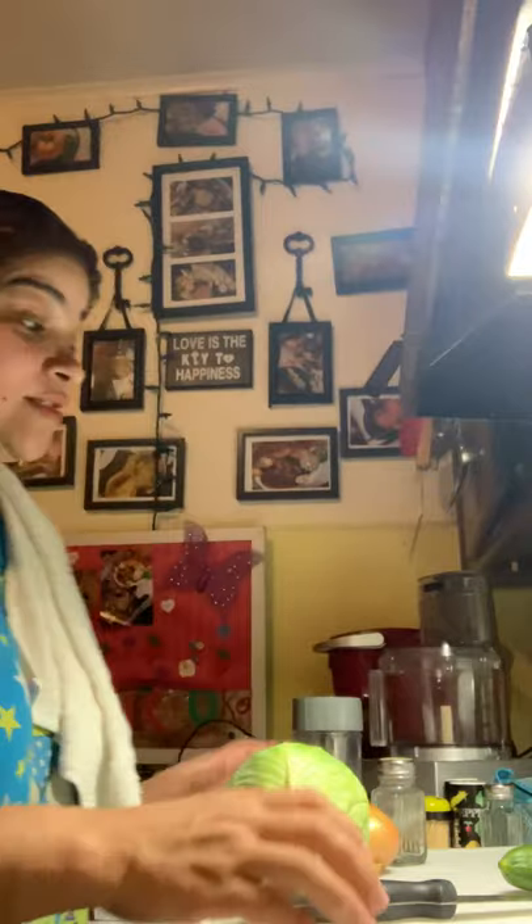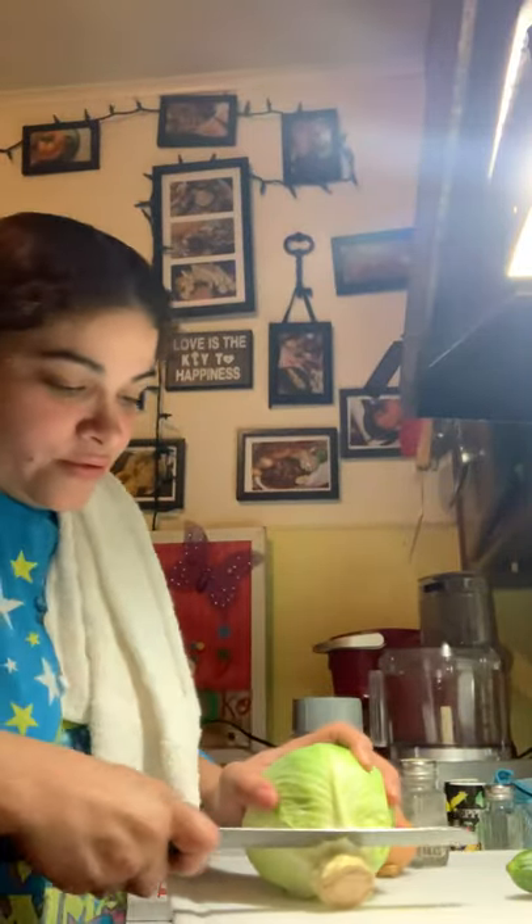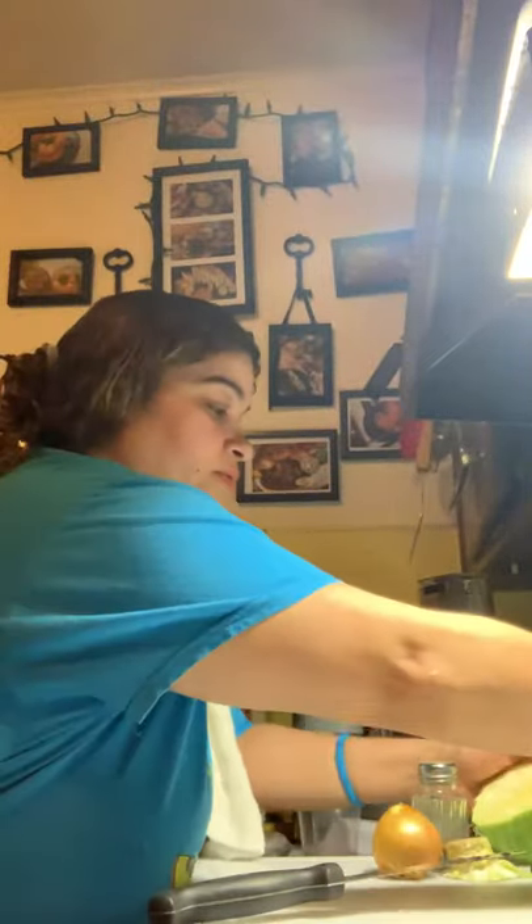Okay guys, so I want to show you exactly how this cabbage gets into this pot. So here goes my cabbage — you want to take that outer piece off, and what I do is I just split it right in half, just like that, and I basically just throw it in just like that.